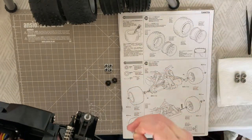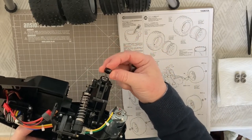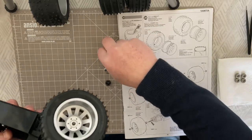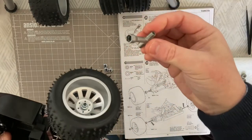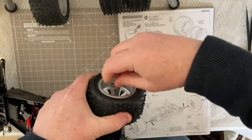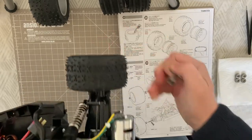We're placing the rear and front wheels and tires onto the chassis. Line up the shaft so it fits through the grooves in the A1 part, then take your rear wheel and line up the hex. Take your wheel nut and fix that in place - it's quite a deep dish. Use your Tamiya box spanner to tighten that down until it's nice and tight. Repeat that for the other side.